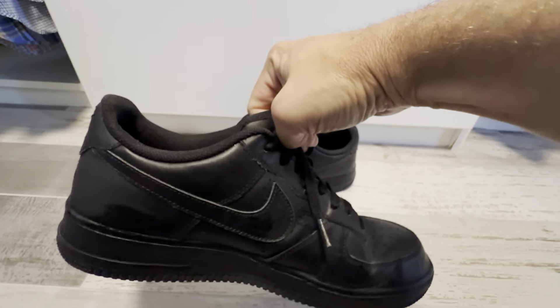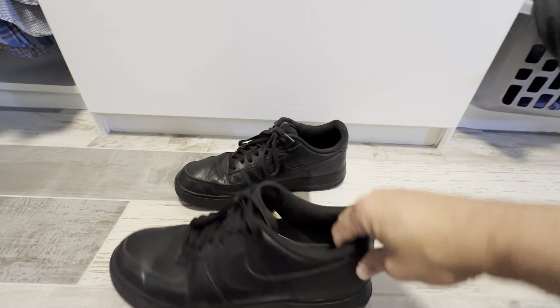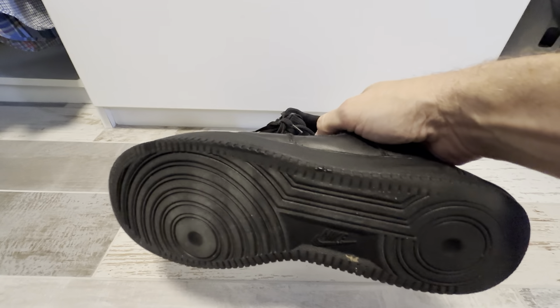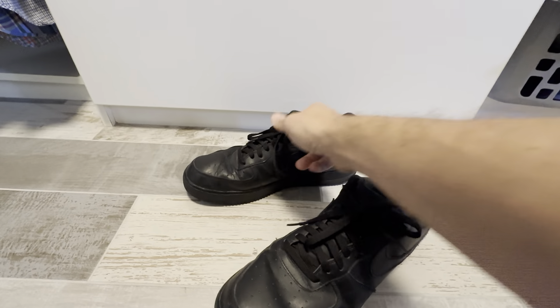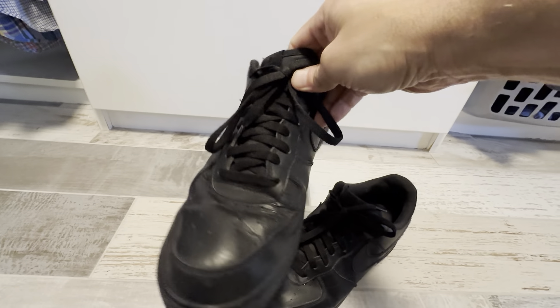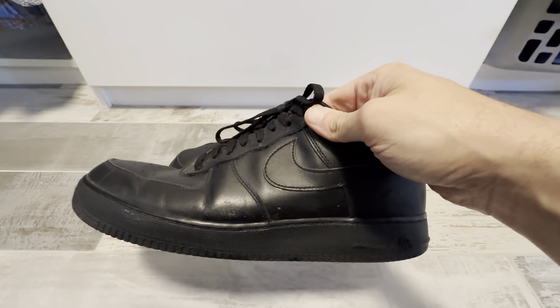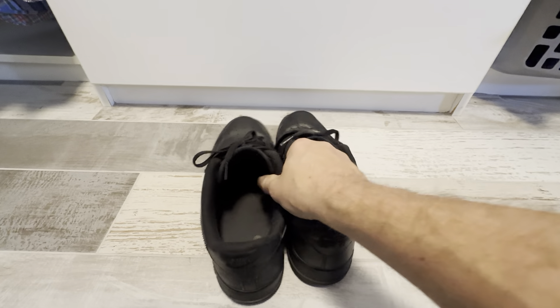These shoes are very durable. You see here, they are made out of all leather material — it's all black. So even if you get these shoes dirty or worn out, they still look like brand new. These shoes are going to be very durable. They're probably going to last longer; you'll get tired of wearing them before they wear out. These shoes definitely hold up — they're very durable and just really nice shoes.